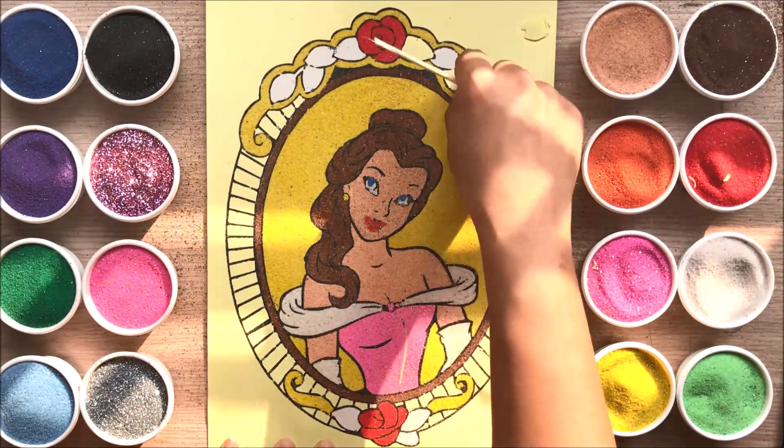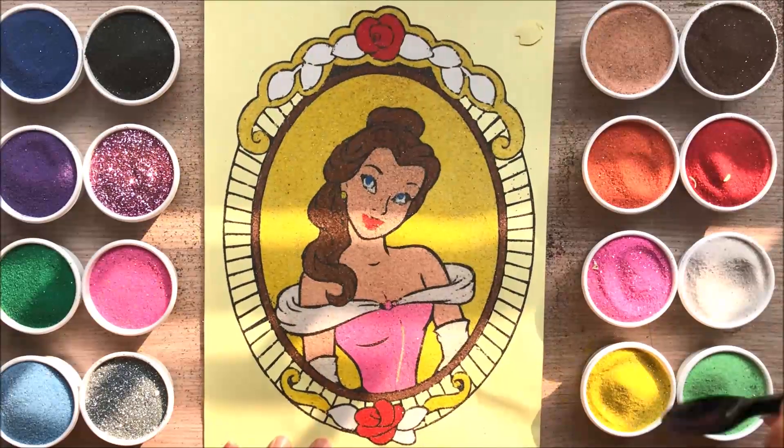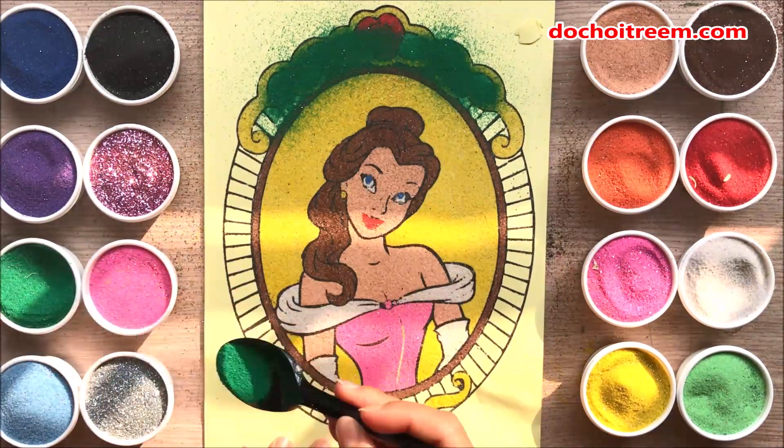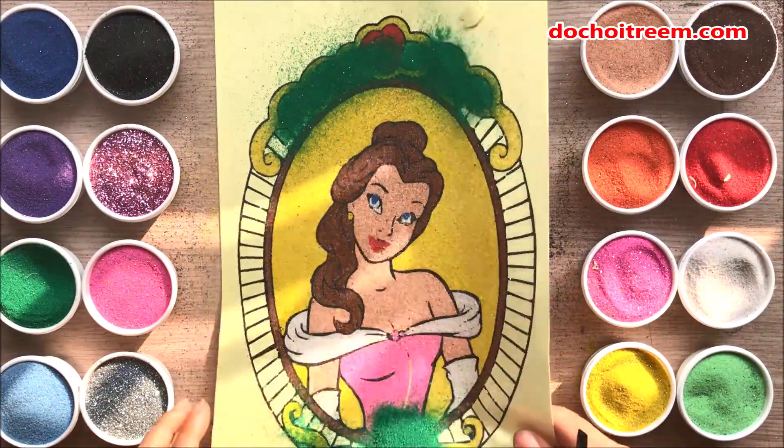The pot is ready to cook. In this pot, the pot is ready to cook.